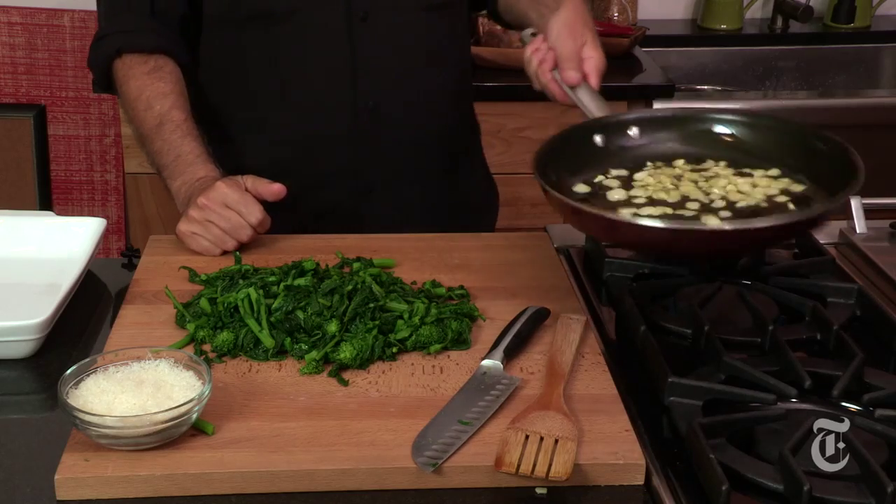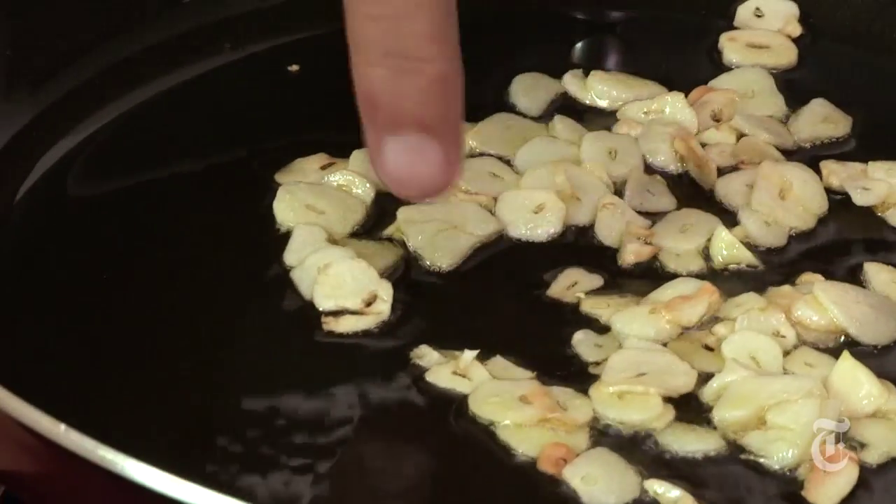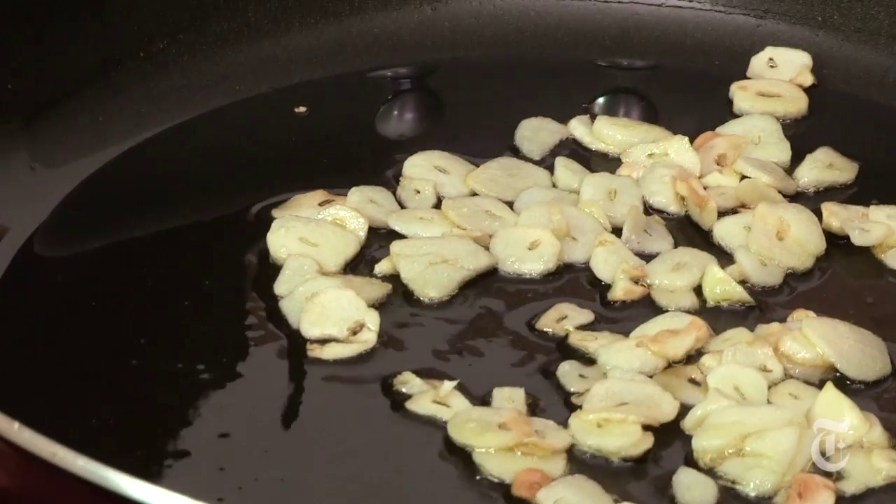About a minute to go on the garlic. You can do this with any green you can name — spinach is kind of the obvious choice, broccoli is great, cauliflower which is not green but you can treat it as if it were, cabbage, anything in that family, bok choy. You can see the garlic becoming brown — some pieces are completely brown, some are just crisping at the edges — just about ready.